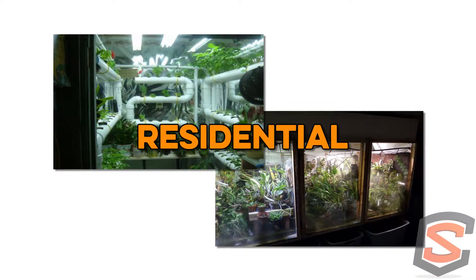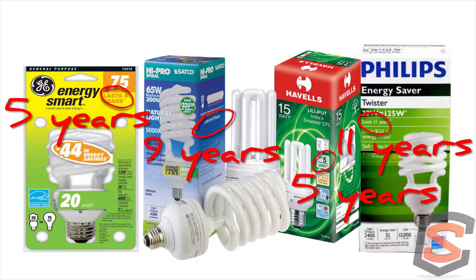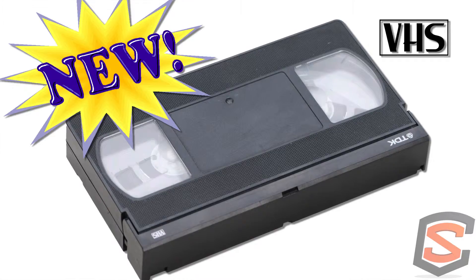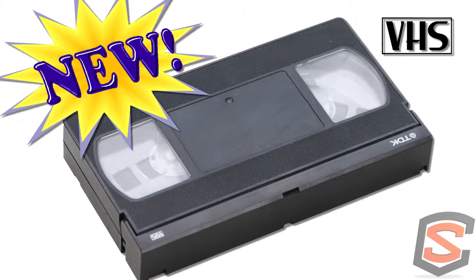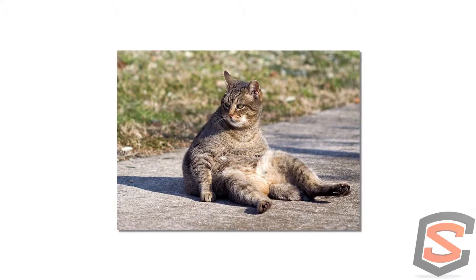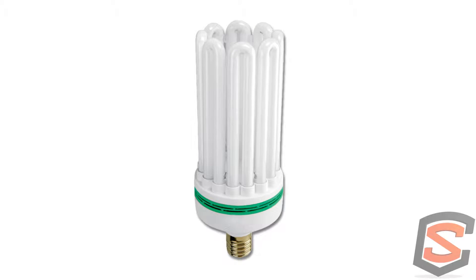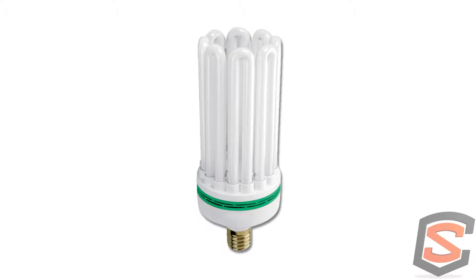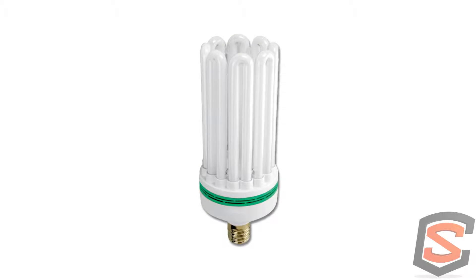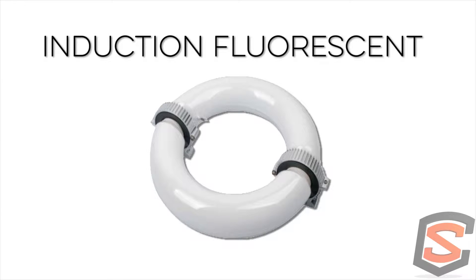CFLs are typically a residential type of gardening application. The problem with CFLs is they slouch and they don't tend to have the lifespan stated on the box. I'm not a big fan of CFLs at all — it's outdated technology. Whenever you have them in a non-vertical operation they always slouch, especially those larger ones — the 120-watt and 240-watt versions. Those giant round 240-watt CFLs are probably the biggest electrical hazard product I've seen come out in the market.